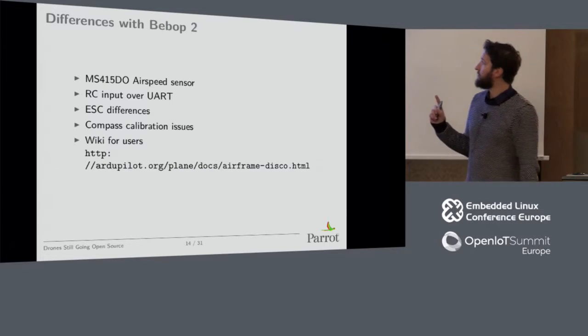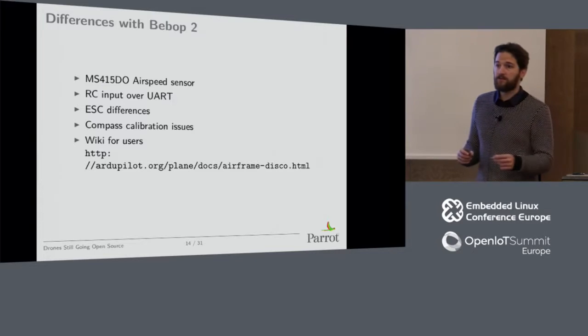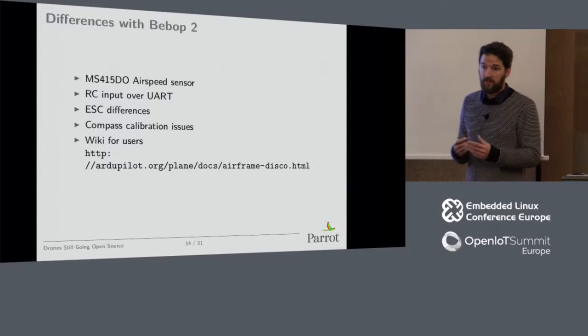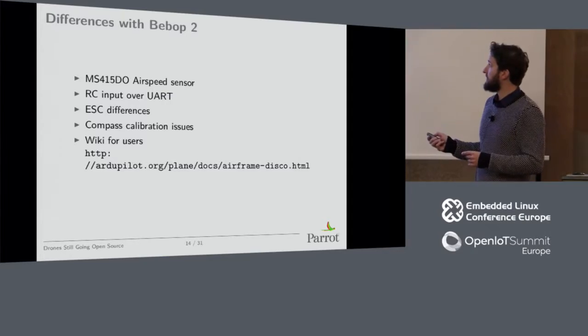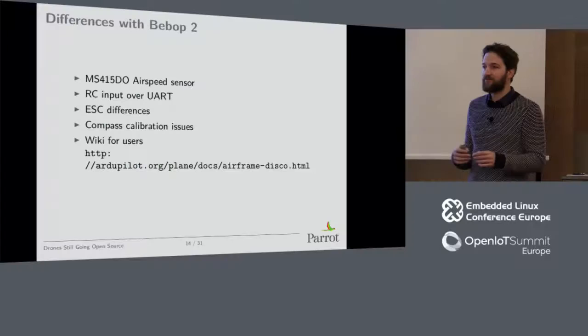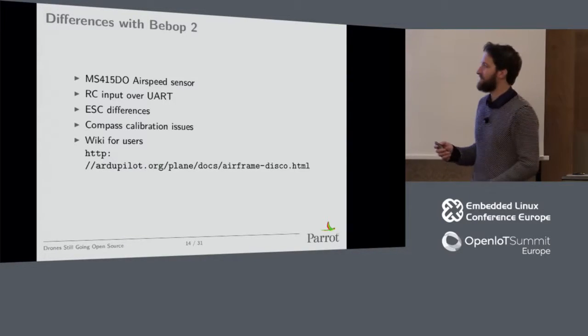Tridge made a wiki for users, so now any user can run a Disco with ArduPilot — ArduPlane — and it's online. People can already play with it. It can be tricky at some point, so if you buy a Disco, make sure you're prepared to spend time on it, because this kind of software is a lot of fun for hobbyists but it's a bit complicated right now — it's going to be better at some point.